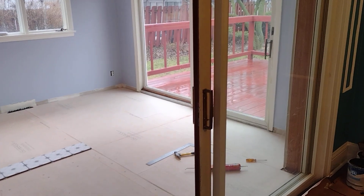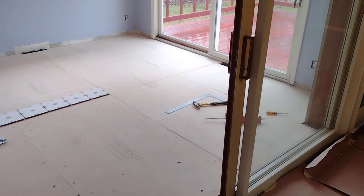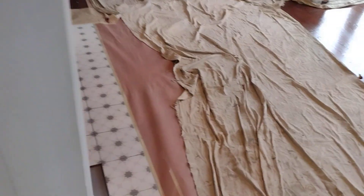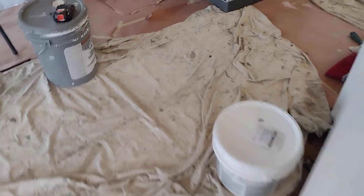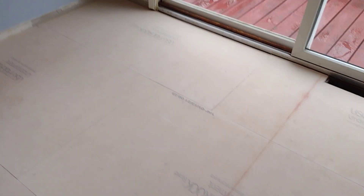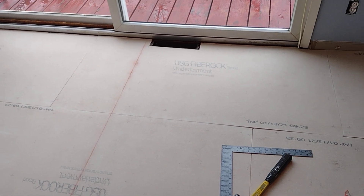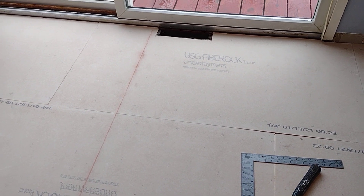This is another update video. As you can see, we got the underlay down, we got our layout, and we've already started doing our eco grip membrane — that's a couple of layers on that. This is just a quick update video because I'm in the middle and rolling pretty good. He decided to go with a fiber rock on top of this — it's real easy to cut.